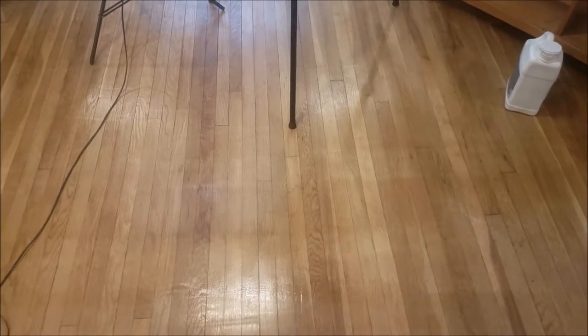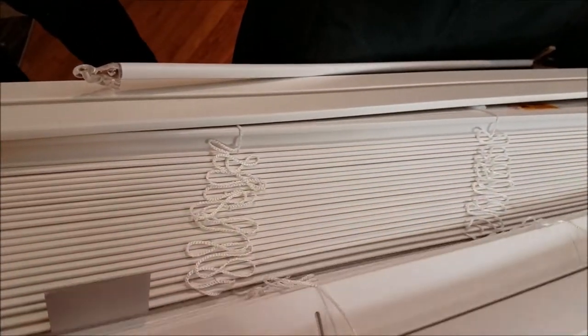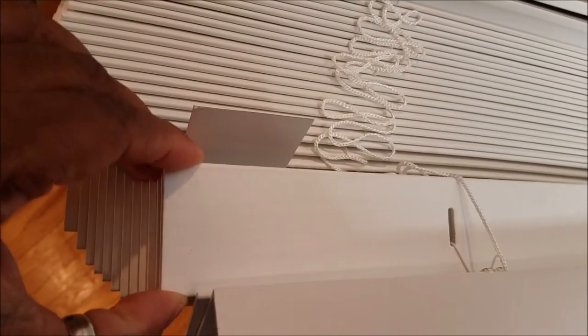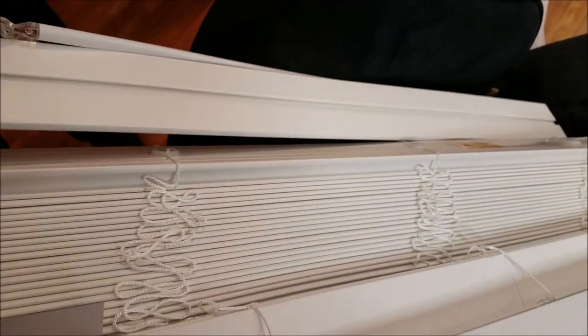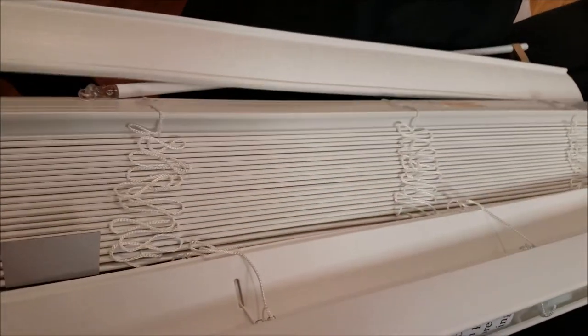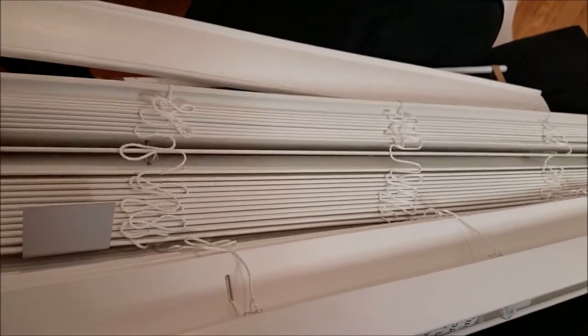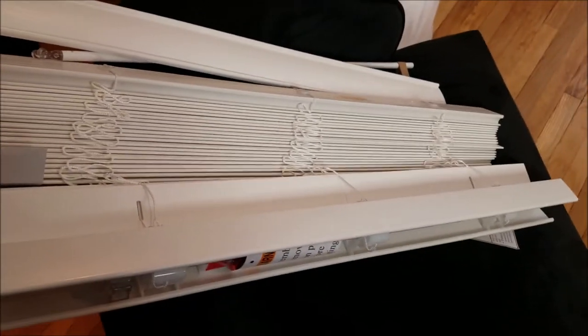For now, get ready to put the blinds up! We're gonna put the blinds up in here — you guys will probably see me doing this one. These are the blinds right here, and they're so much thicker. This is what they look like brand new out of the box, and I think this is that valance thing. I can't wait to put these up — I know these are gonna look better.